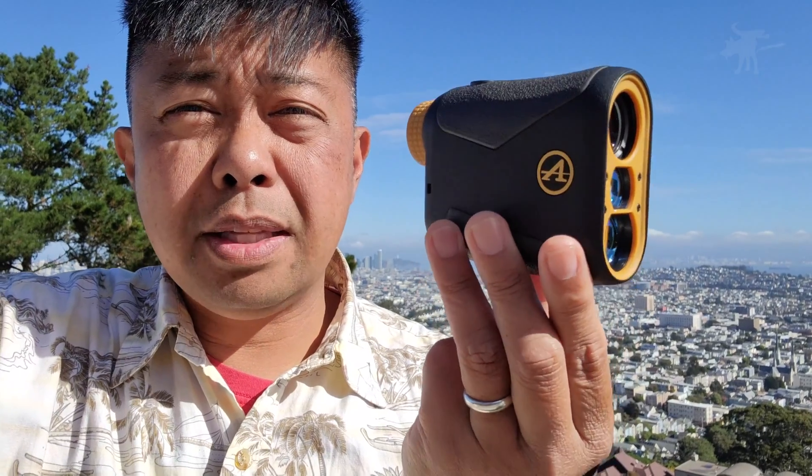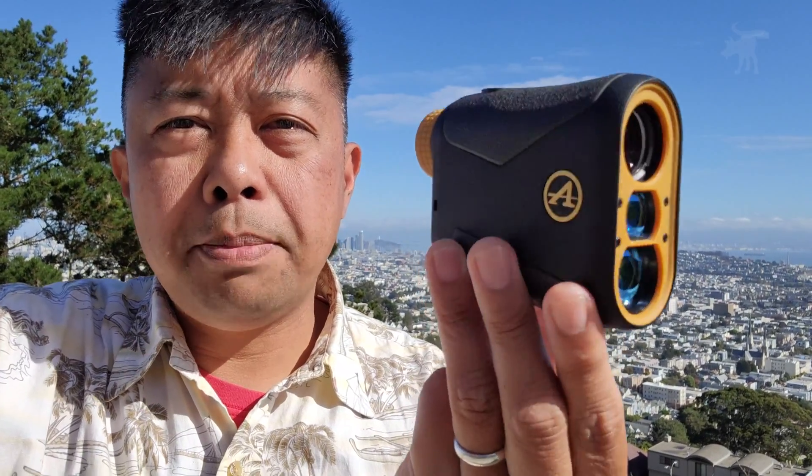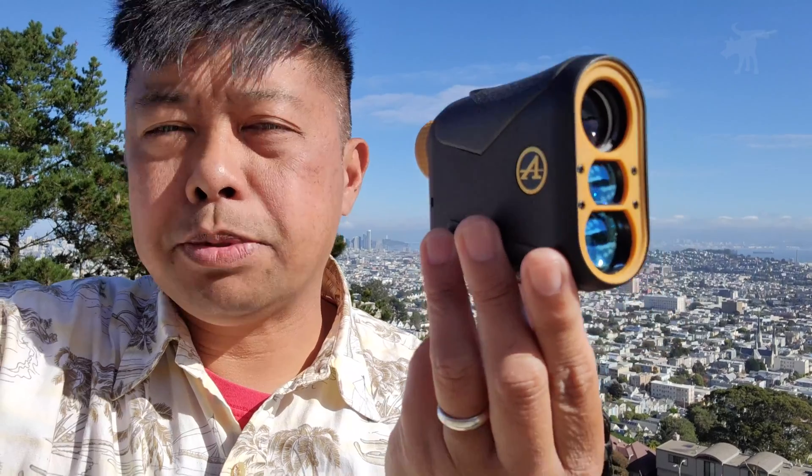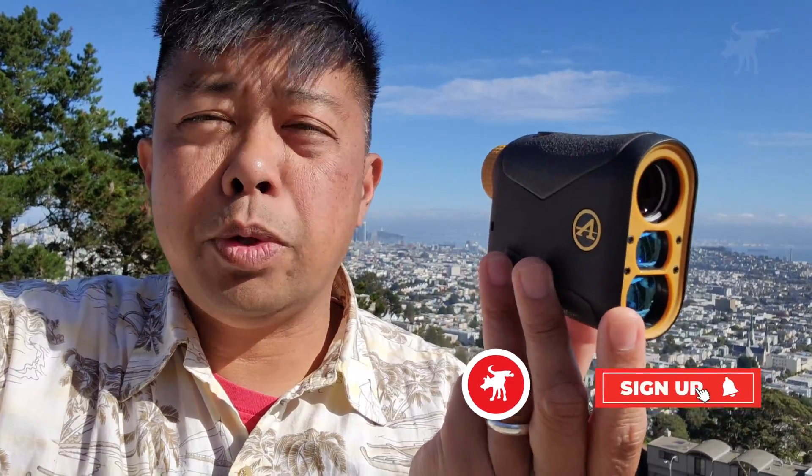If you're interested in picking up one of these laser rangefinders, you can find more information and product links on my blog at moondogindustries.com — I'll include a link in the video description. Use those links, it helps support this channel. If you got something out of this review video, please hit the like and subscribe buttons — it really helps and it's absolutely free. Thanks for watching, you be safe out there and enjoy the view.